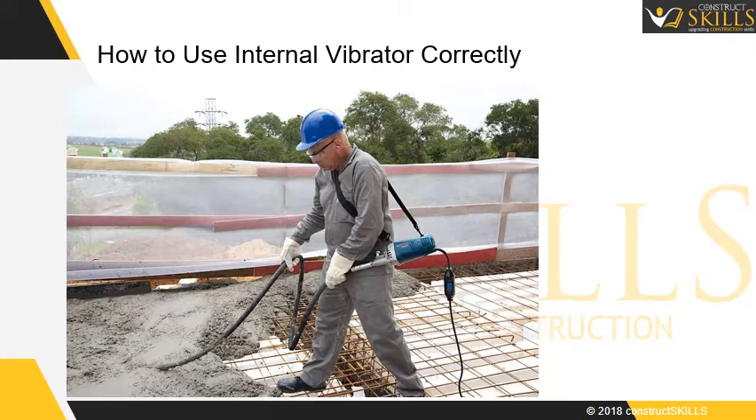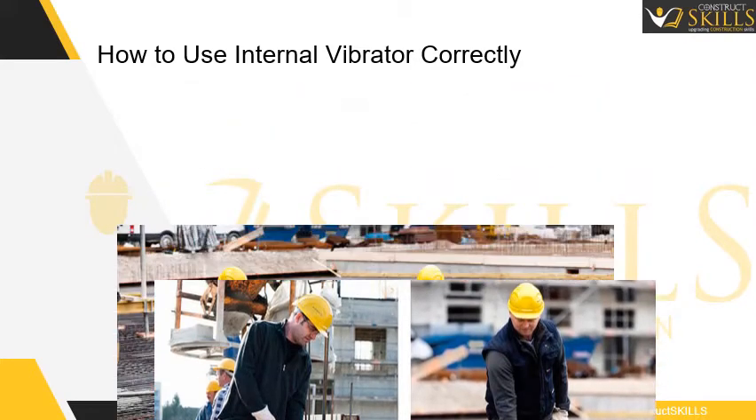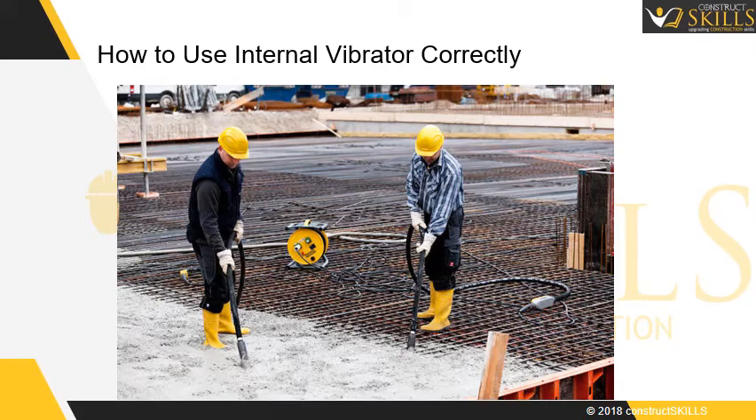Stagger the insertion points so that every corner is compacted. Avoid touching formwork with the poker to prevent damage to both the poker and formwork tightness. If there is a heap of concrete, do not insert the poker in the center — move inwards gradually, starting from the bottom of the heap. Avoid sharp bends to prevent damage to the hose.